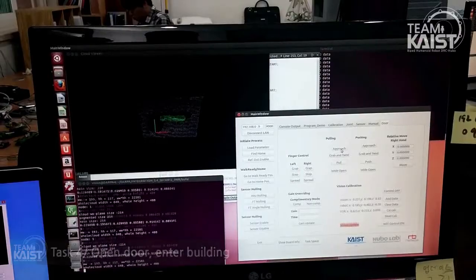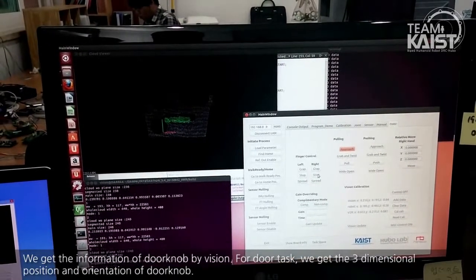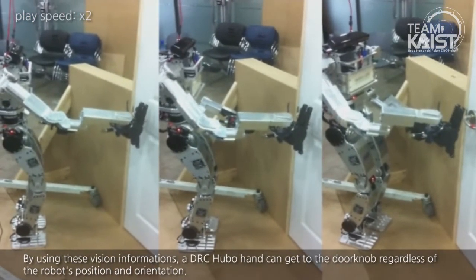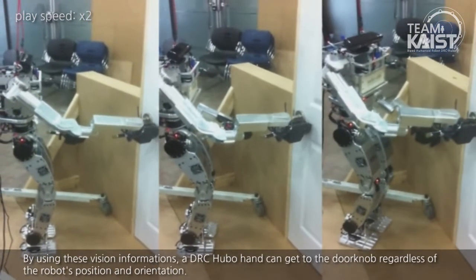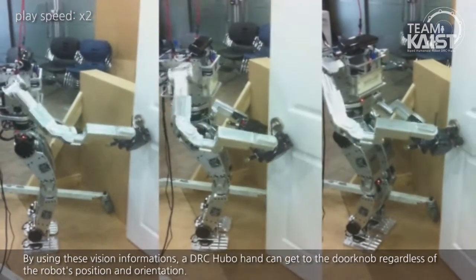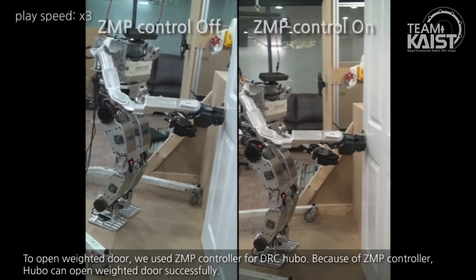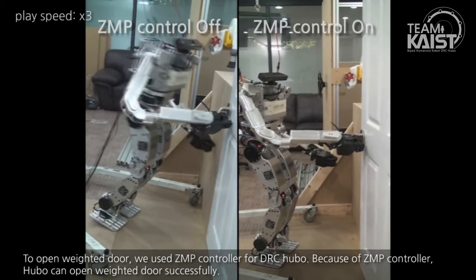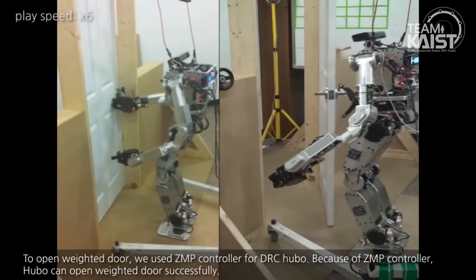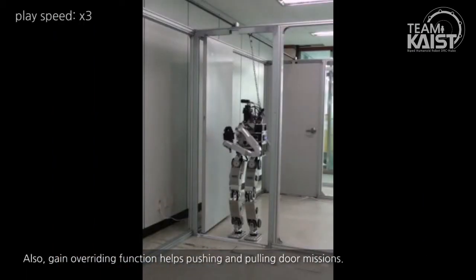For door tasks, we get the three-dimensional position and orientation of the door knob by vision. Using this vision information, DRC Hubo's hand can reach the door knob regardless of the robot's position and orientation. To open a weighted door, we use the GMP controller for DRC Hubo, which allows Hubo to open the weighted door successfully. Also, a gain overriding function helps with push and pull door missions.